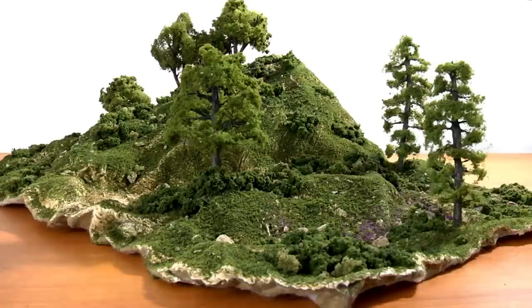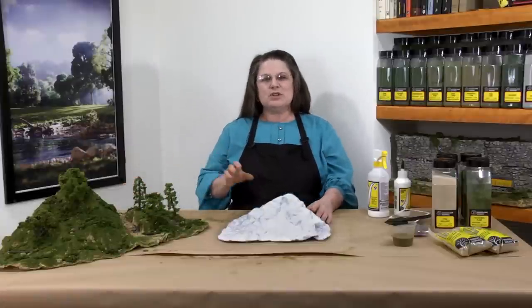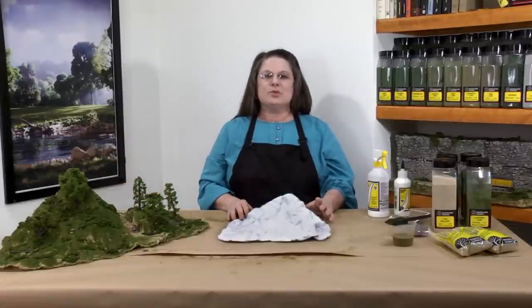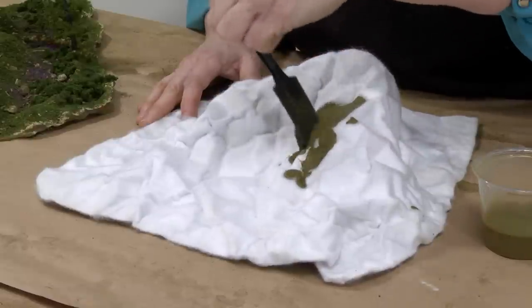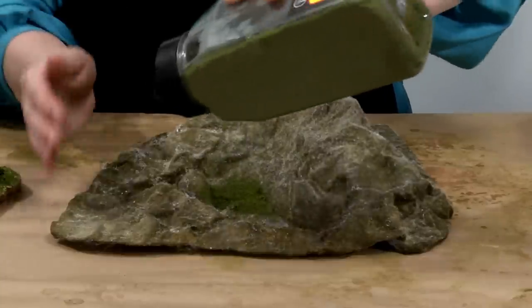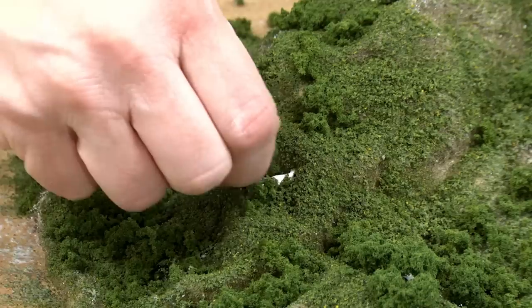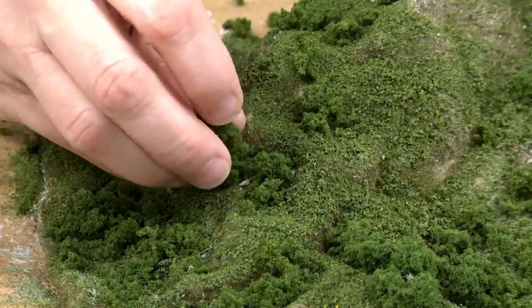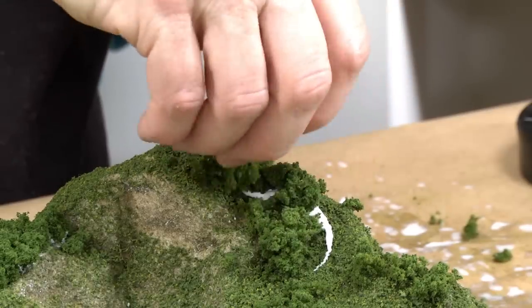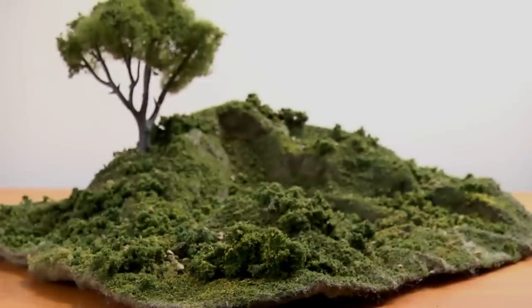I've shown you how to create strong and permanent terrain using shaper sheet and shaper sheet plaster. With shaper sheet, you also have the option to landscape directly onto the shaper sheet without plaster. Although it won't have a hard shell, as long as it doesn't have to bear any weight other than the landscaping, it will hold its contours very well.